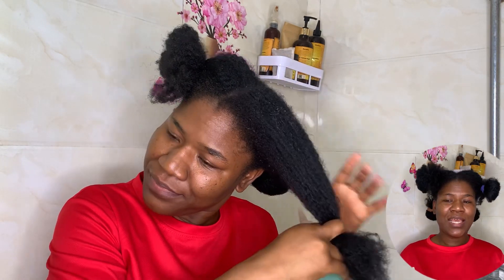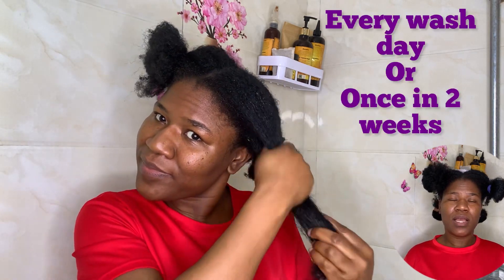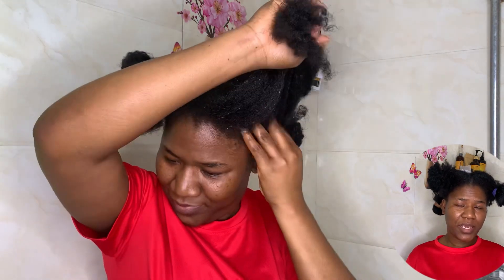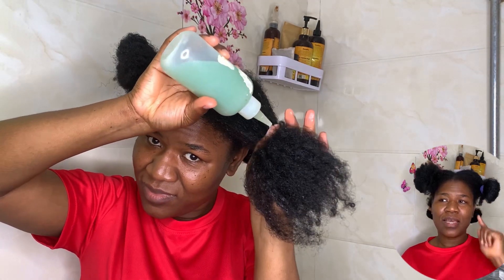I end up having some things in my eye whenever I wash my hair, that is why I decided to avoid the pepper. I'm going to be doing this treatment every wash day or once every two weeks depending on how frequently I wash my hair, but the aim is to help my edges and also to get fuller hair.